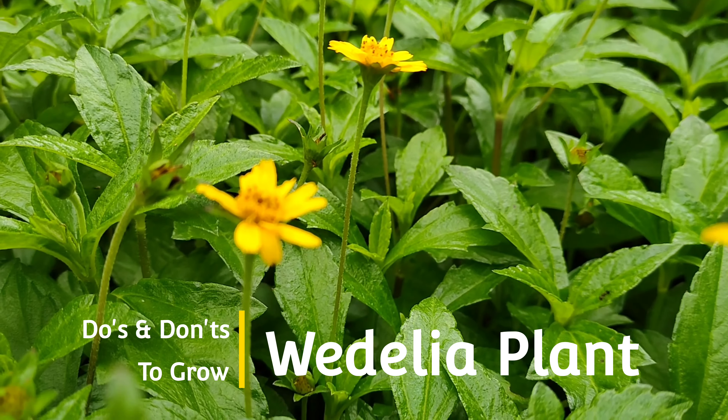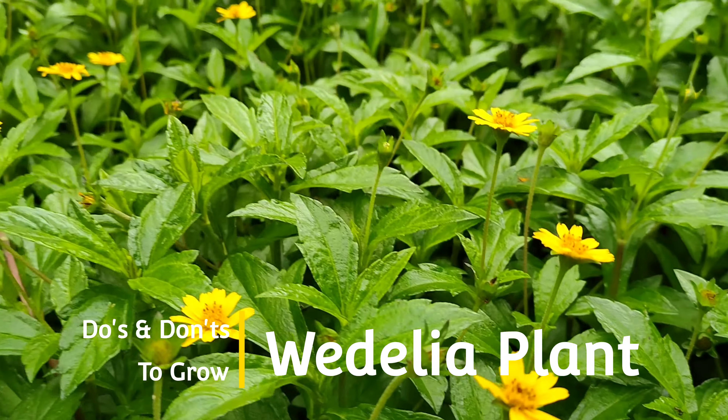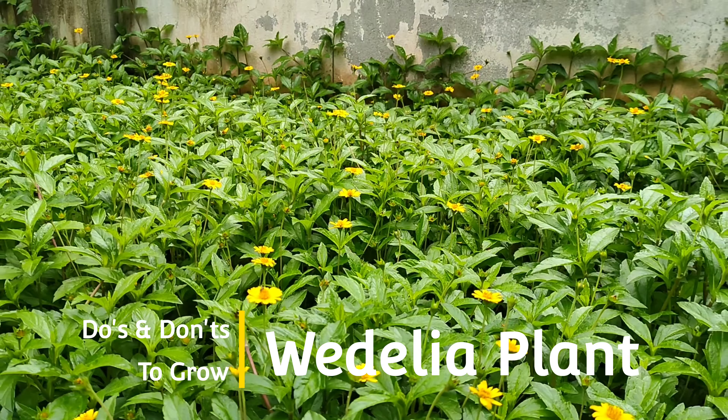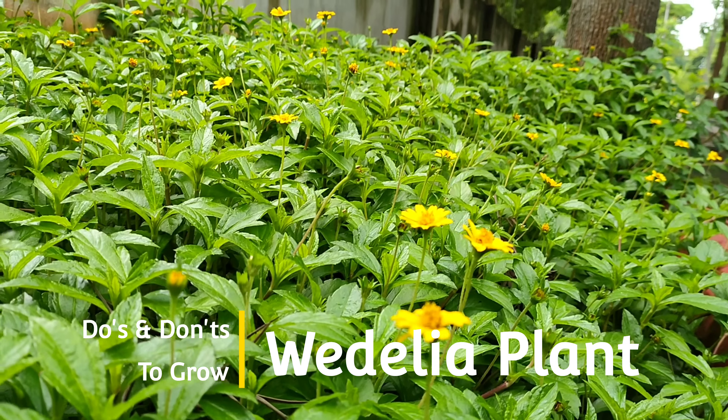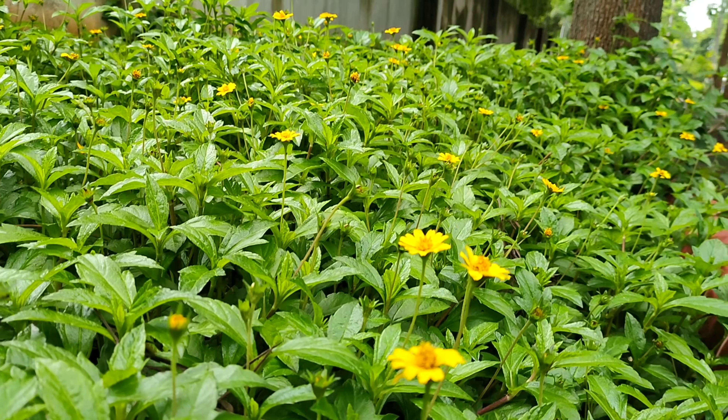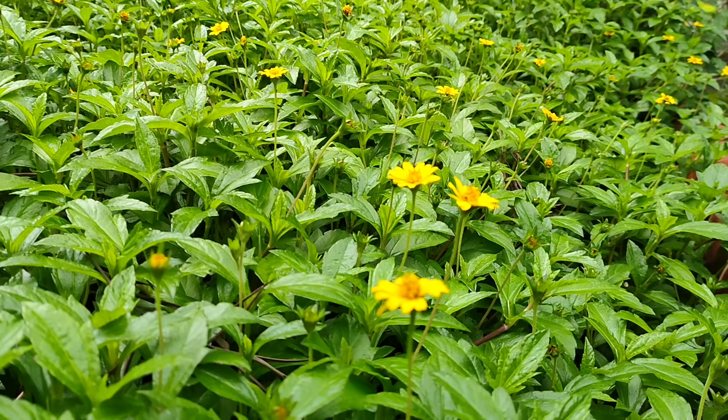Wedelia plant is a perennial herb with dark green leaves and beautiful small bright yellow flowers. In this video you will learn the do's and don'ts to grow Wedelia plant by propagating through stem cuttings.